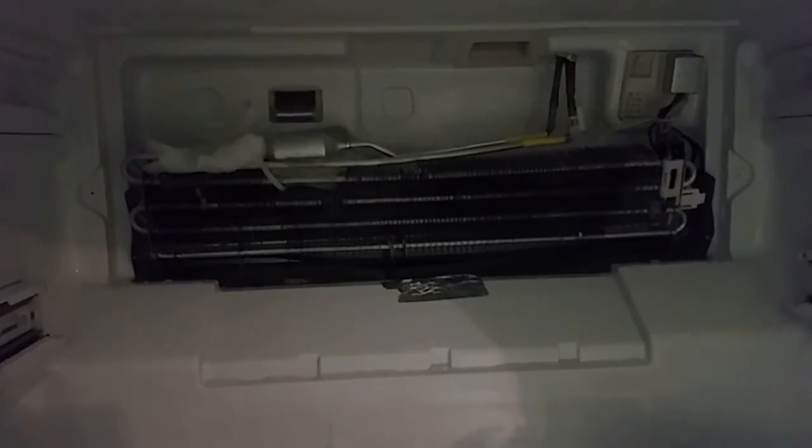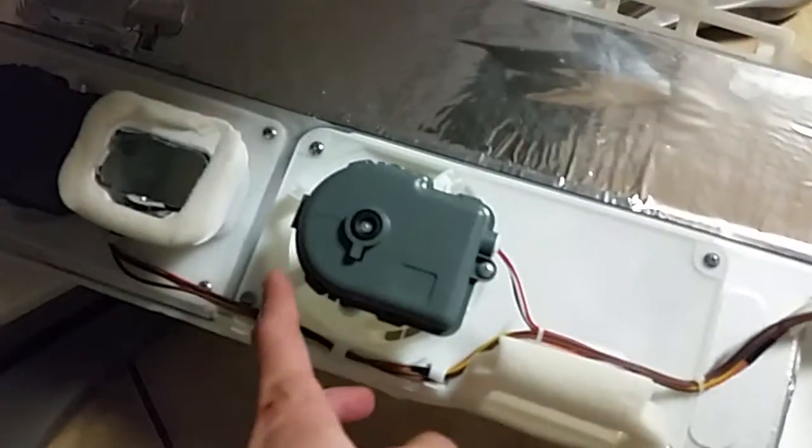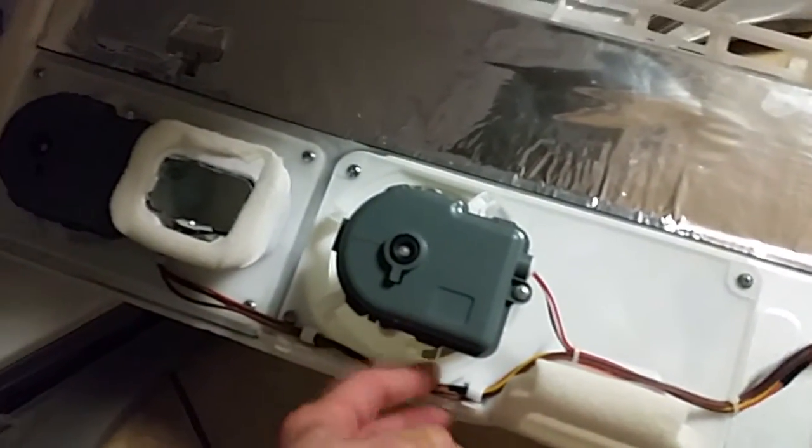For those of you with a Samsung RF4287HARS, here is the problem with the loud noise that you're getting. When you get into the freezer compartment, there's a shroud or a cover over your evaporator condenser. Back in the corner, there's ice that builds up and it actually hits the fan that sits right here, making a loud noise.